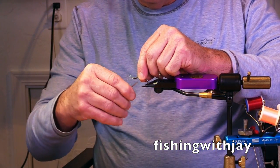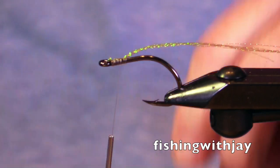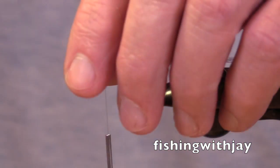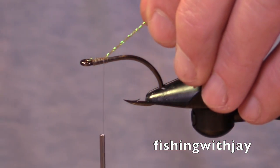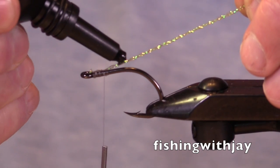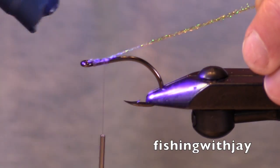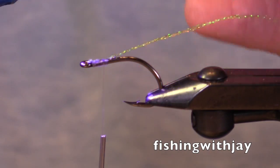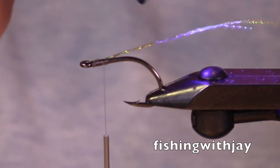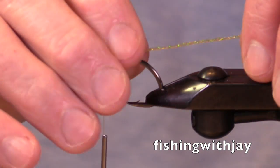I'm tying this crystal flash down on the top of the hook, and it's going to serve a couple purposes — but not very many strands, probably four or five. So we're going to try a little UV resin thin flex. I've got a little bit on, bring it out, hold it at the angle I want it, and when it sets up it becomes kind of a solid piece in there. It will keep the synthetic material that's mostly tied on top from coming down below it.